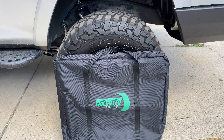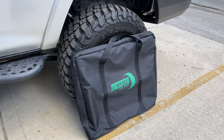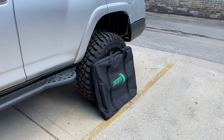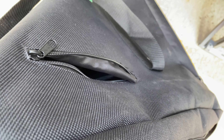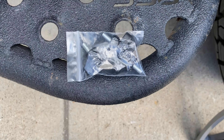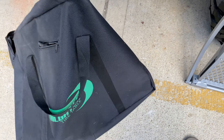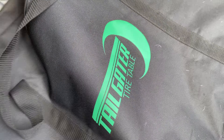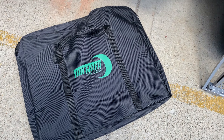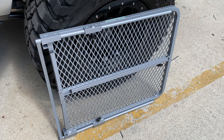Alright, so we have the tailgater tire table. I'm going to try this bad boy out. This will be the first time I've installed it, so it'll be interesting to see how it goes. One of the cool features about the bag is they have this little mirror pocket, so you can put your twisty knobs in. The unit does come in this nice carry case bag, which I think is essential for something like this. There's the unit out of the bag, so we'll get this thing started.